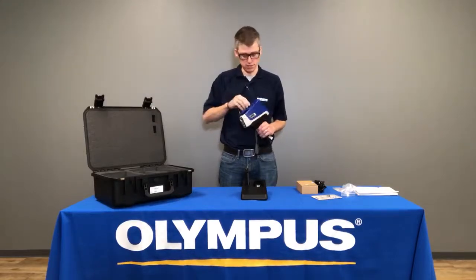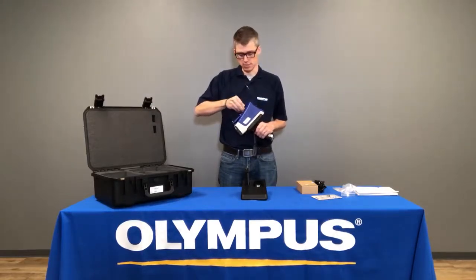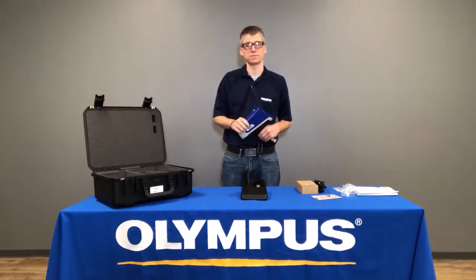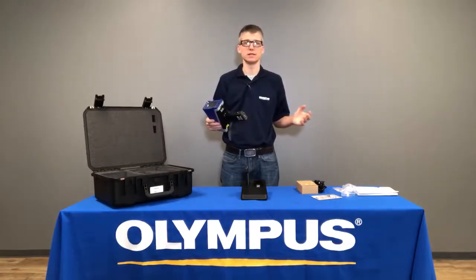The USB stick can also be used for USB data management. You can place that low-profile USB stick in the top of the instrument and export results directly to the USB or as PDF reports. From there, you're ready to get started testing.